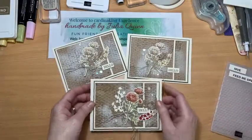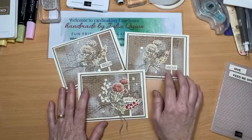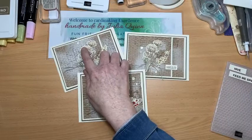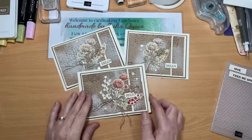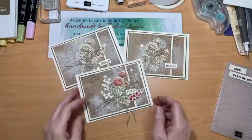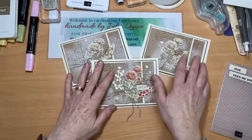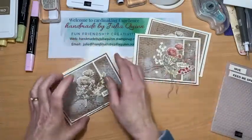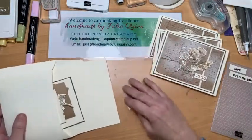I did the first two using Petal Pink and So Saffron, then decided to use Calypso Coral for the rose on this one, which I really do like. For my card this time I'm going to use Flirty Flamingo to see how I go with that one.